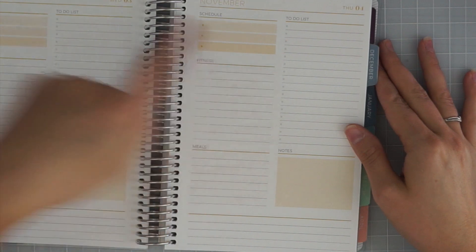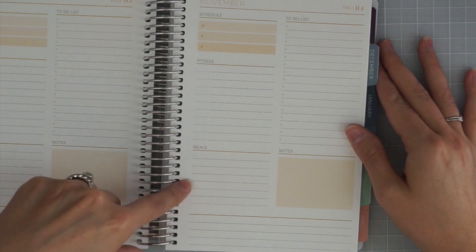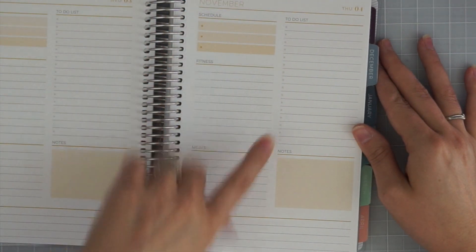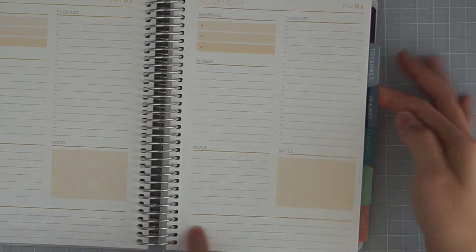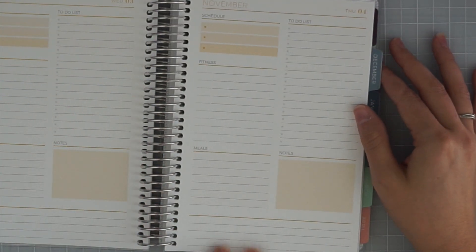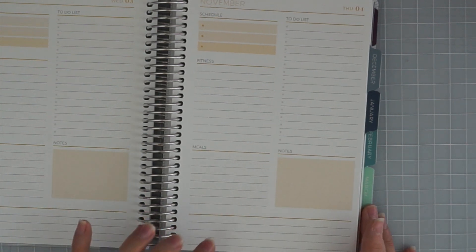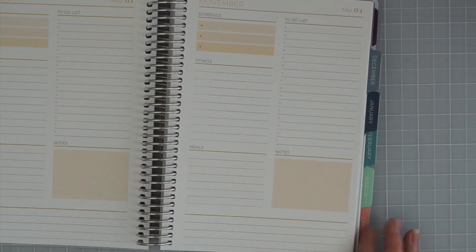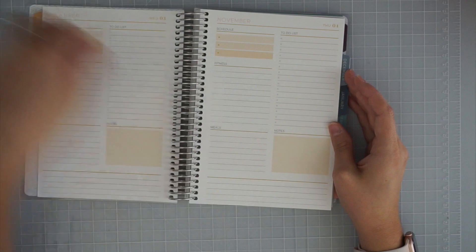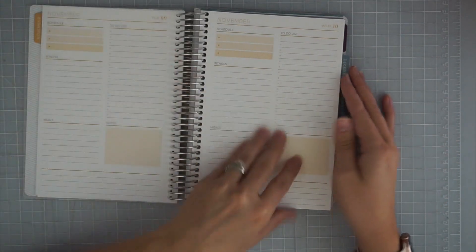The fitness section has a dotted line where I can add the minutes and the activity. Then there's a meals section down below so I can plan more than just a one-line dinner. I'm really trying to be better about planning out more stuff. Over on the other side is the to-do list, which already has little bullet spots, and then a notes section. There's an unlabeled section at the bottom that could be gratitude, quotes, more notes, or covered with washi tape — the sky's the limit. Every month is coordinated to the tab color.